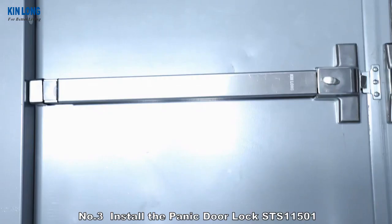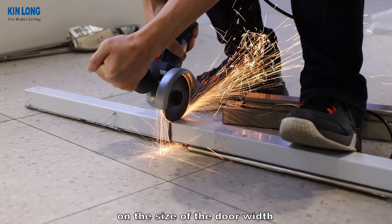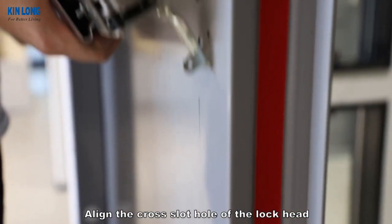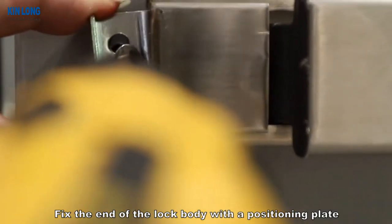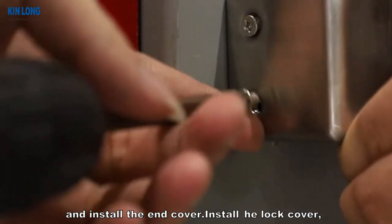Number 3: Install the Panic Door Lock STS-11501. Cut the lock body to the appropriate length based on the size of the door width. Align the cross-slot hole of the lock head with the transmission strip of the external handle, and fix it with screws after installation. Fix the end of the lock body with a positioning plate and install the end cover.